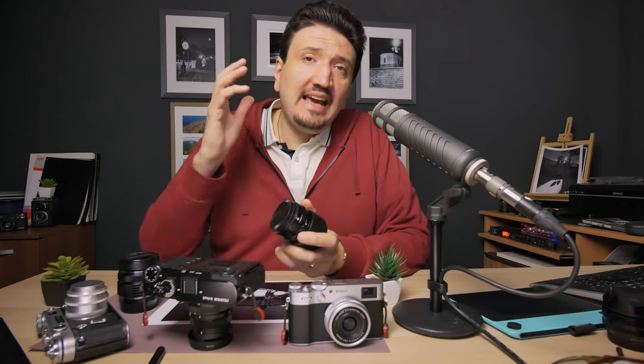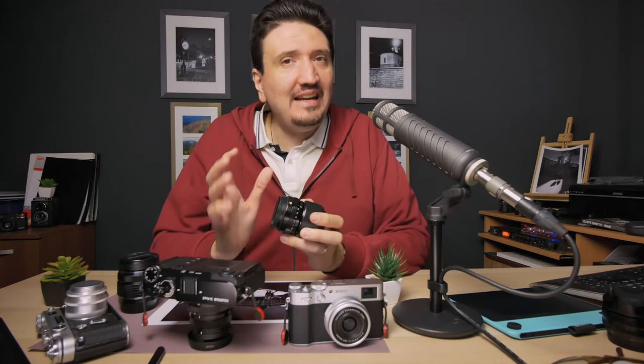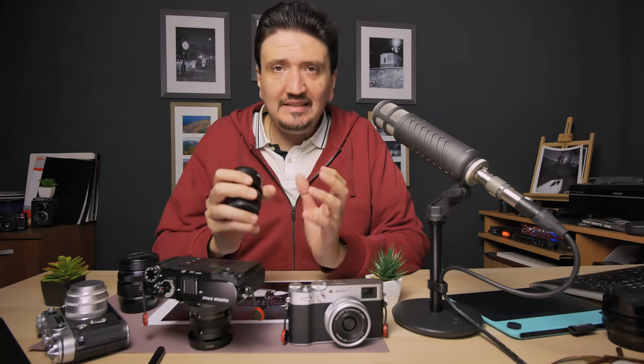The next zoom I have in consideration is the 18-135mm. I really like that zoom — it's an all-around zoom that covers a lot of focal ranges, and I know what I'm talking about because I had a similar zoom on my Micro Four Thirds system. It is an extraordinary focal range. But that zoom starts at 18mm on the wide end, so you will not have the 24mm equivalent that the 16-80 gives you. I feel that 24mm full-frame equivalent — 16mm on Fuji — is something you really want.